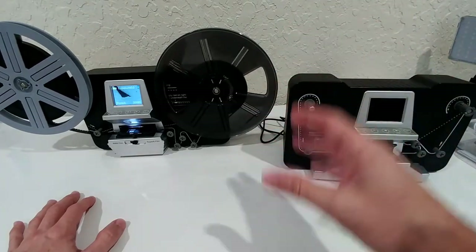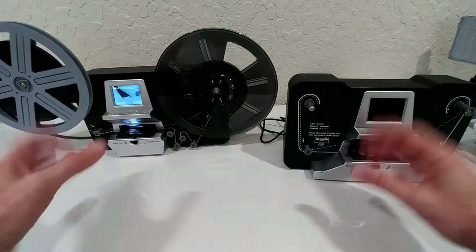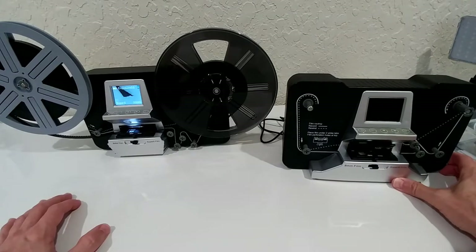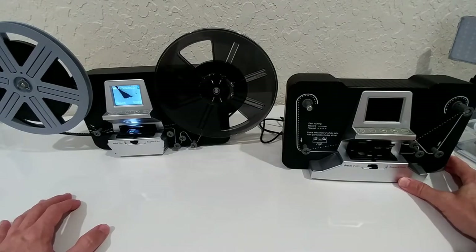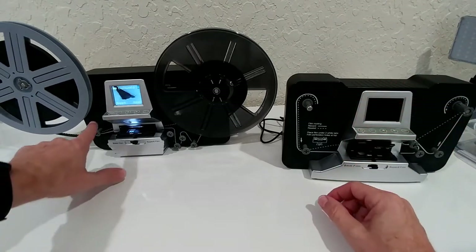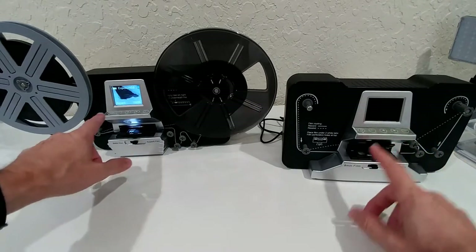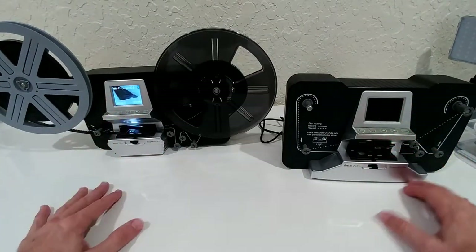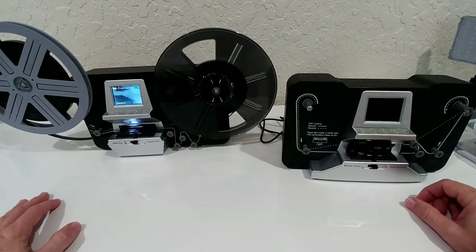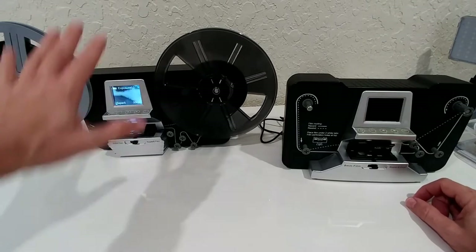There are two different types of scanners — these are the main ones sold on Amazon right now. They look very similar; even the instruction manual, the labeling on the machine, the menus — almost everything looks very similar. They even come at a very similar price. But there is a huge difference in how these things work.